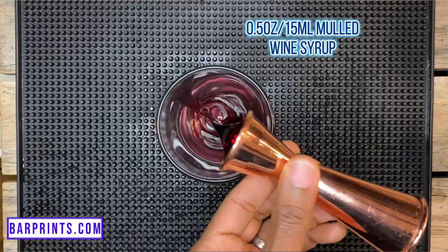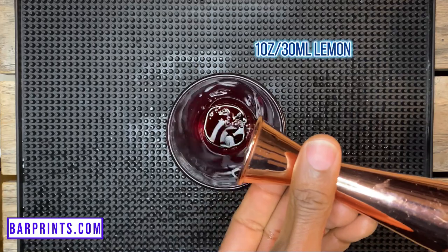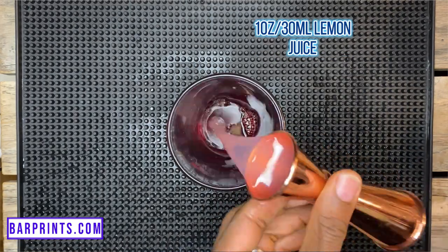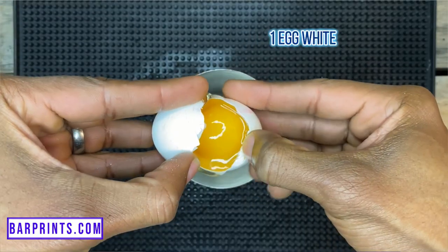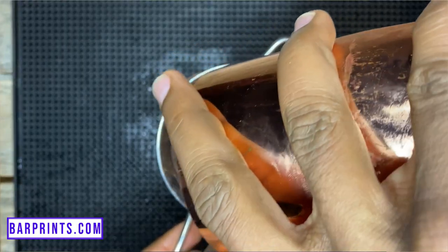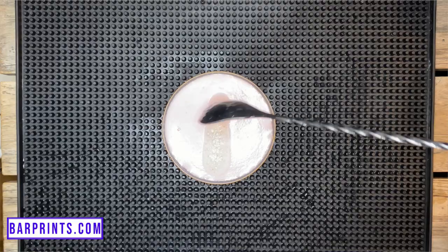To make a Winter in South Beach you'll need: half an ounce of mulled wine syrup (recipe in the description), half an ounce of grenadine, one ounce of lemon juice, two ounces of vodka, and some egg white. Give the ingredients a dry shake for about 8 to 10 seconds, then add ice and shake again for another 8 to 10 seconds. Fine strain it into your glass, add your cocktail air as a garnish, and you're all set.